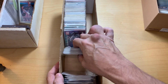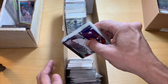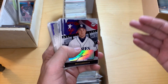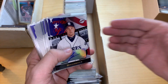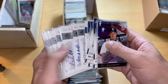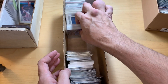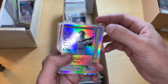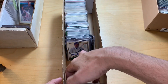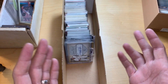Hopefully everybody's going to enjoy these videos as we go through. I'm trying to figure out: do we keep them for the private collection, do we send them in for grading, do we sell them on eBay, do we trade them, do we sell them on another platform? Honestly, this is what's great about the hobby for me — just getting back into stuff we can all talk about and trade. So I have a whole box of autographs. In my past, I would buy people's collections, break them down, and help them sell and decide how to organize it.